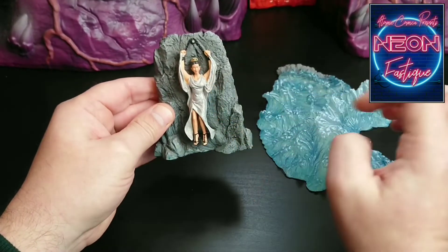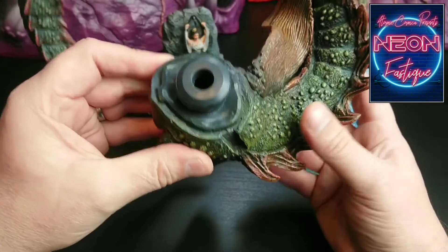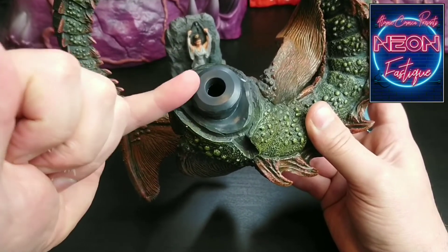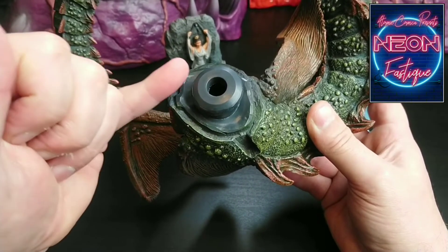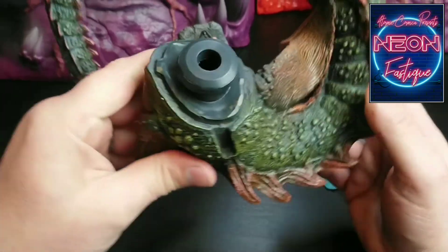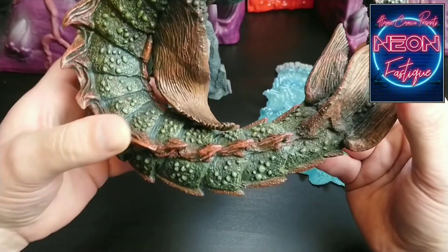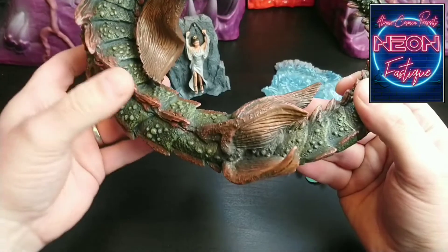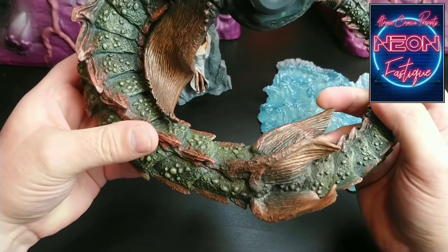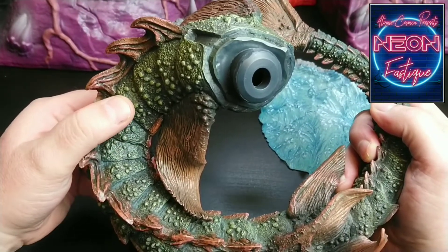Now we'll take a closer look at that very tail. This is the heavy, thick, set plastic I was referring to earlier. We're going to warm this up with a hair dryer and clip it into the main body of the Kraken. Overall, I think you can get a good idea of the level of detail that's included in this piece. The colours, everything — it's absolutely beautiful. So I'm going to get my hair dryer out and we're going to see if we can get this clipped in.